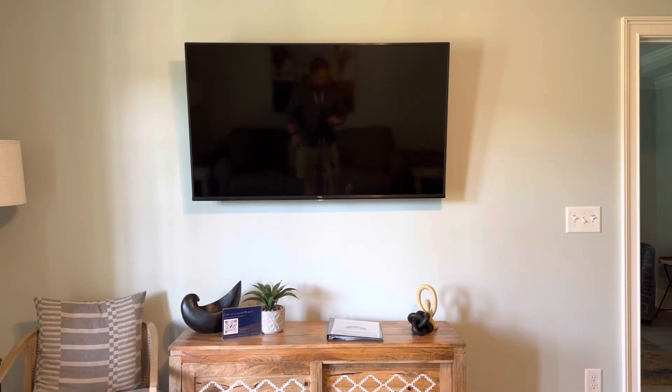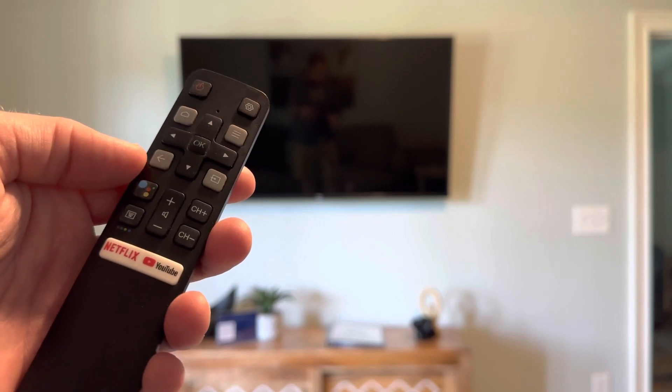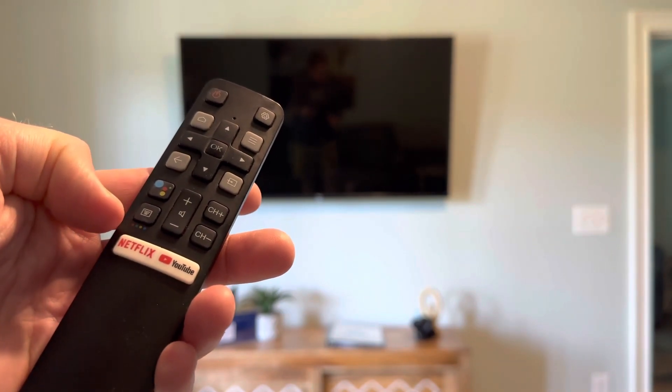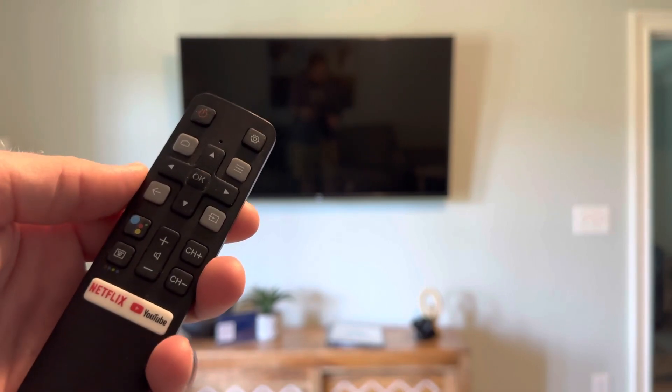Hello and welcome to turning on the television in the living room of 118 Old Course. First, you need the television remote. This is a smart television, which allows you to put in your credentials for Netflix, YouTube, Amazon Prime, and other streaming services as well.